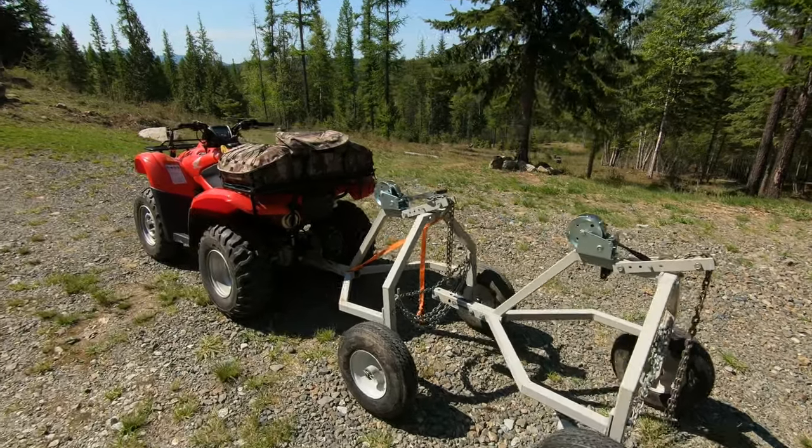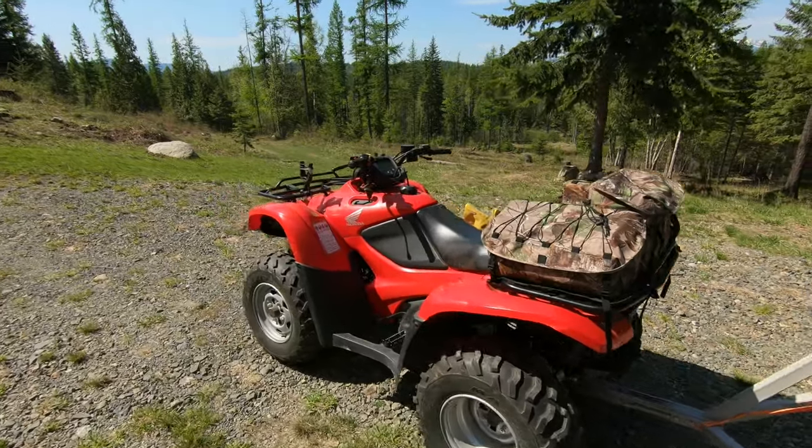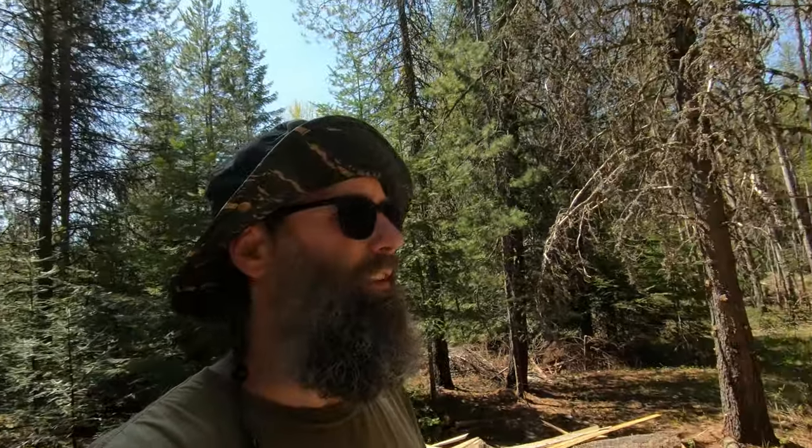Today I'm using my log arch setup behind a 2010 Honda Rancher. For everybody that was interested in my log loading setup, I'll go into a little bit more detail.